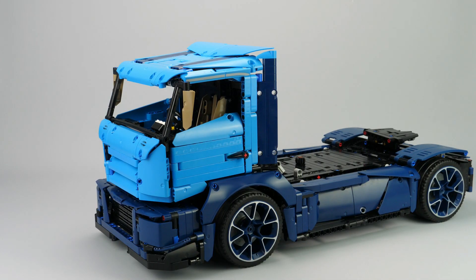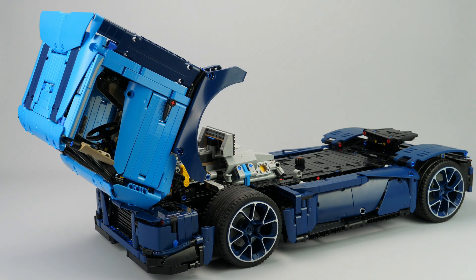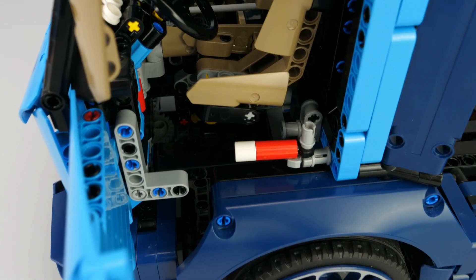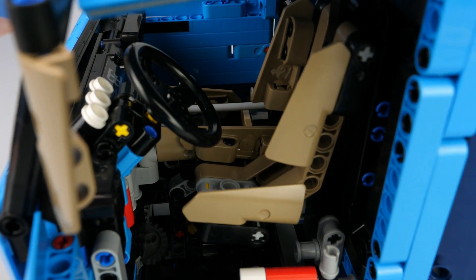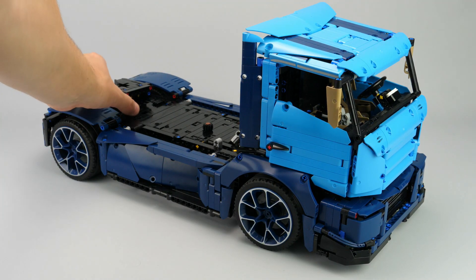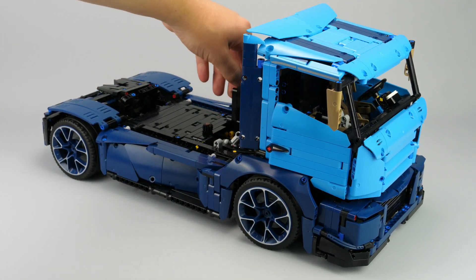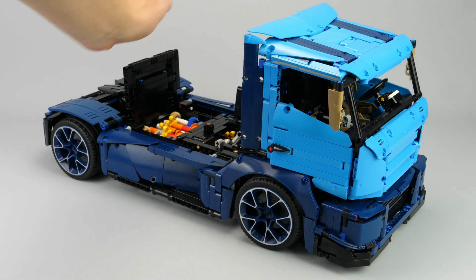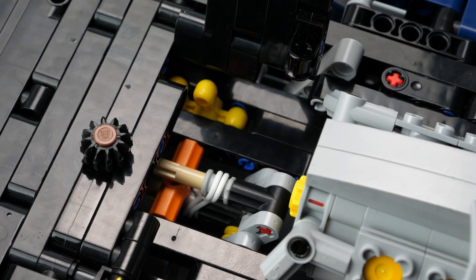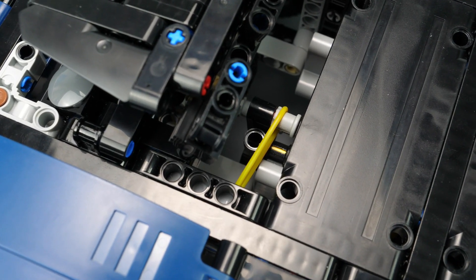The last functions are about the openable elements. The cabin can be tilted, and also has openable doors which reveal the detailed interior with seat, dashboard, gearbox control, and fire extinguisher. The center of the chassis also has openable elements to reveal the gearbox, the stepper mechanism, and the gearbox lock mechanism. I find these features very interesting to understand how the gearbox works and avoid having to turn the model upside down to look underneath.